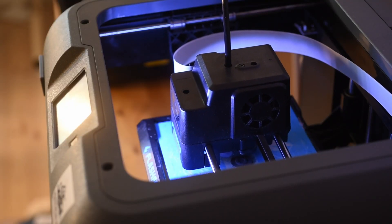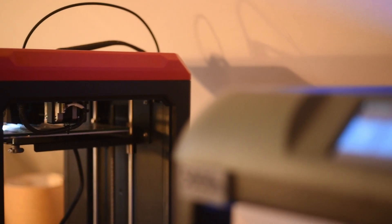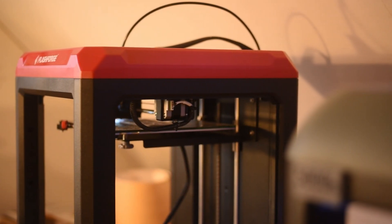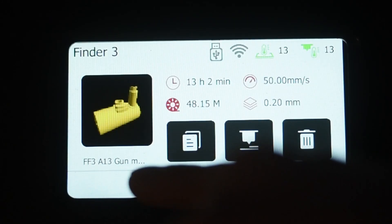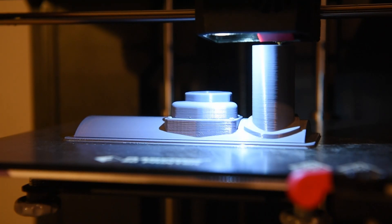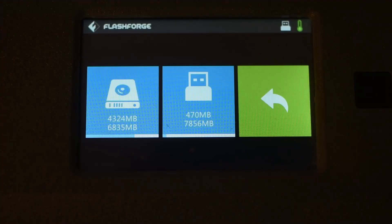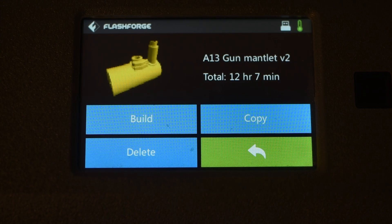After using my old Finder for nearly 6,000 hours, there are a few things I wish the Finder 3 would have copied from the old model. For instance, I would like to be able to see the complete name of the 3D file I intend to print. This is especially important if you have different versions of a file. The old Finder shows the entire file name, which the new one does not. I would guess this is easily fixed with a software update, so FlashForge — this is a tip for you.